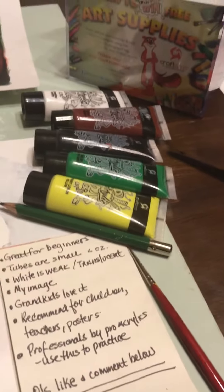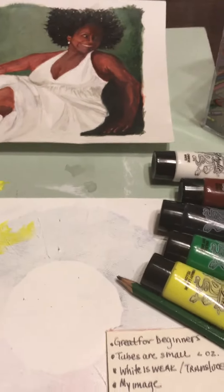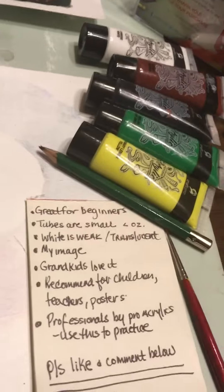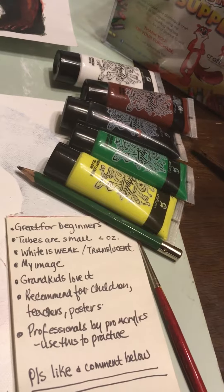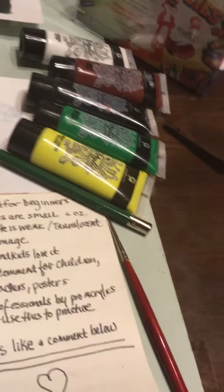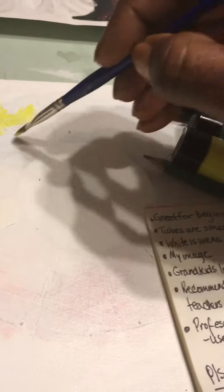I was using them as practice for a painting that I anticipate doing in the near future. With that said, let me show you how the paints work on their own.